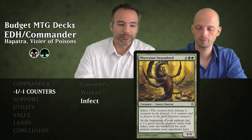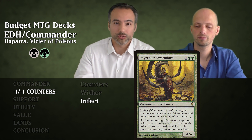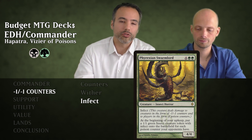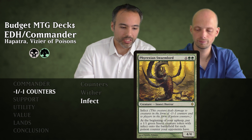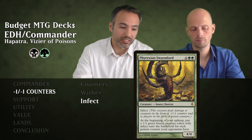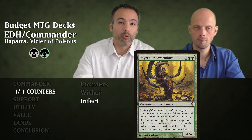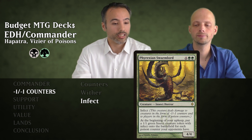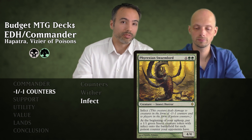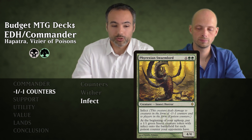Phyrexian Swarmlord is the last Infect creature — for six mana we get a 4/4 Infect creature. At the beginning of our upkeep, we make a 1/1 green Insect with Infect for each poison counter our opponents have. So as we're already dealing Infect damage, as long as this is on the battlefield we're going to be getting more and more of those insects — super nasty. Those are all the cards putting minus one minus one counters on opponents' creatures.